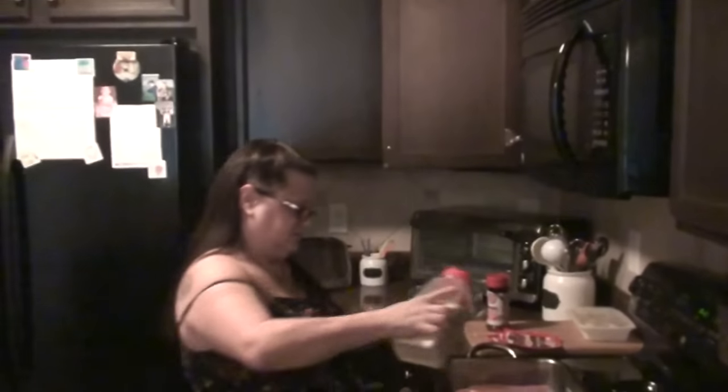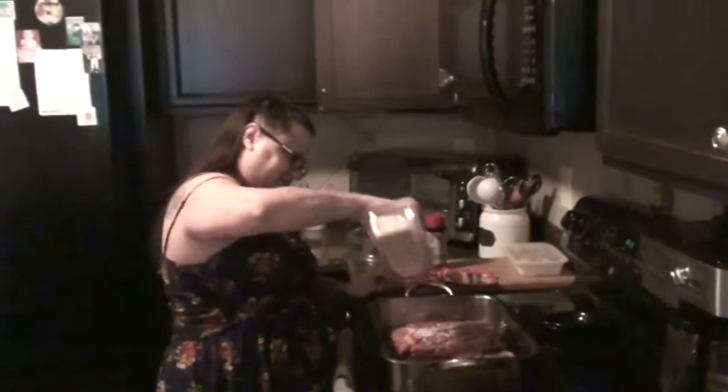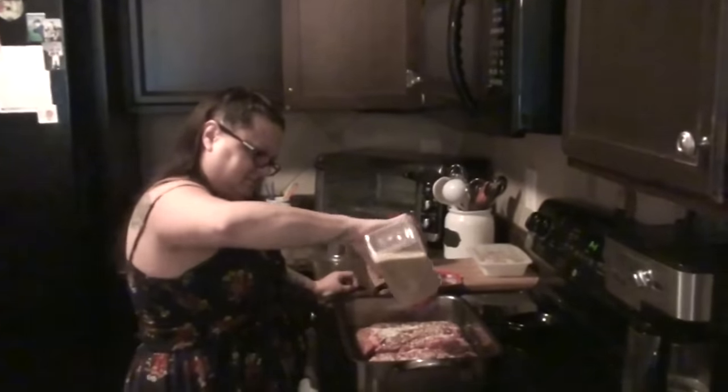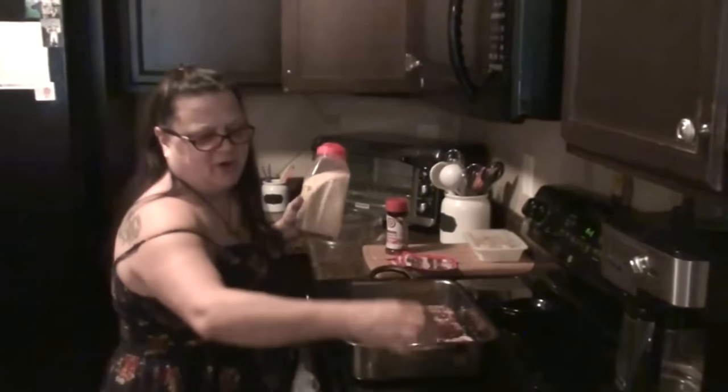Onion! Get out of there, onion! I'm going to put onion in your mind. I will put onion on your part.